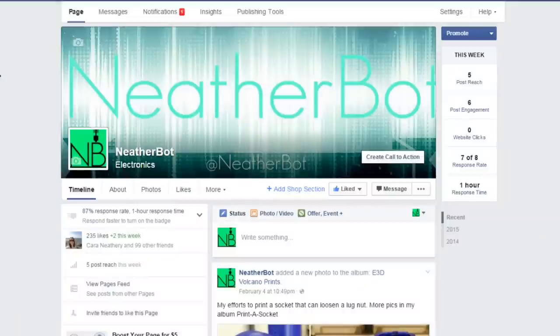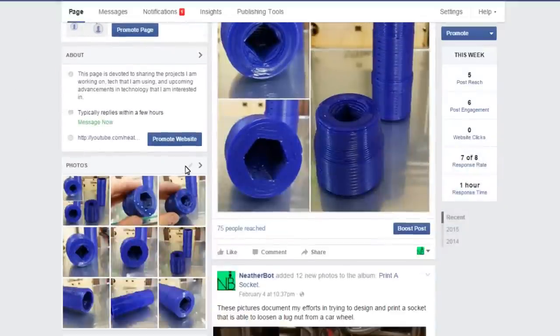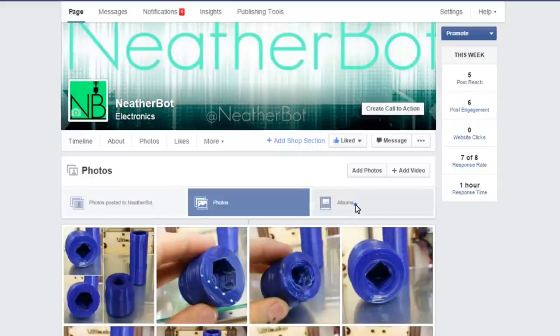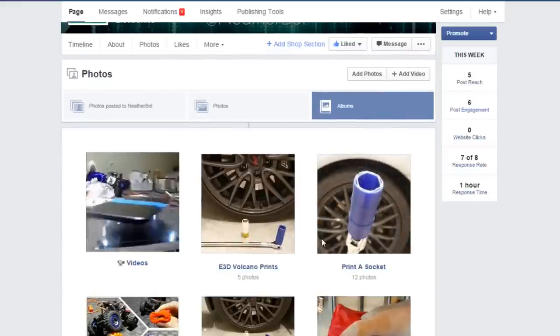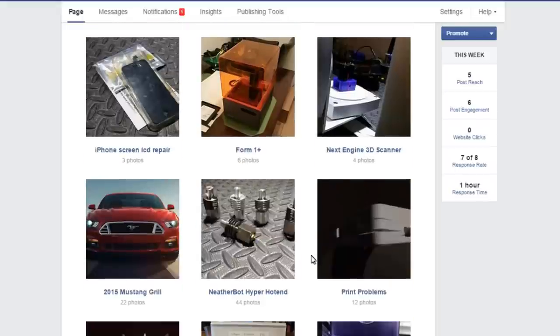Before I'd ever tried the E3D V6 hot end, I thought to myself: these guys want $80 to $100 for a hot end? That's ridiculous — that's only for suckers. I'm going to build one for half the price, it's going to work way better, I'm going to kick E3D's butt and prove how smart I am. And that's when I started working on the hyper hot end. You may have seen some pictures on Facebook and Twitter that I posted as I was working on it.